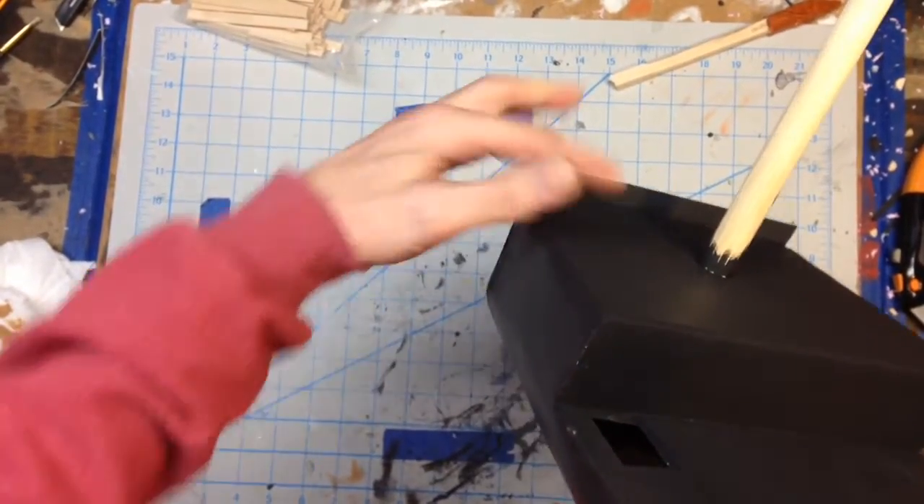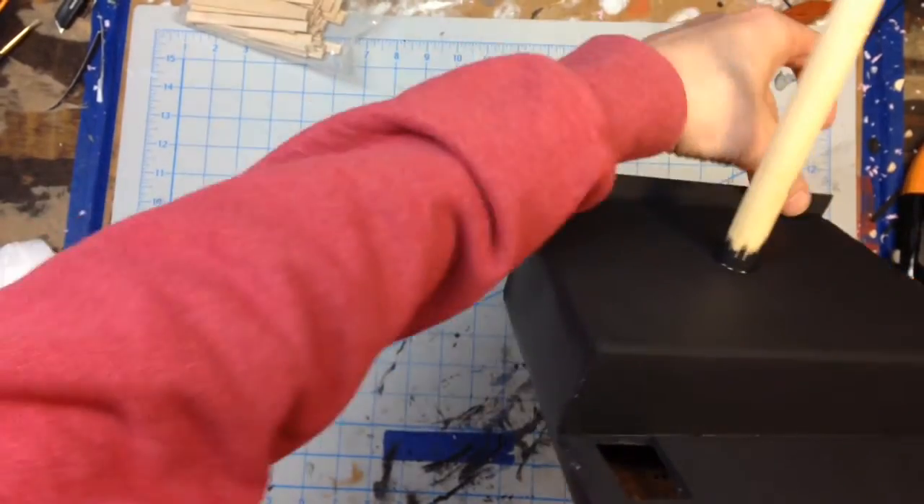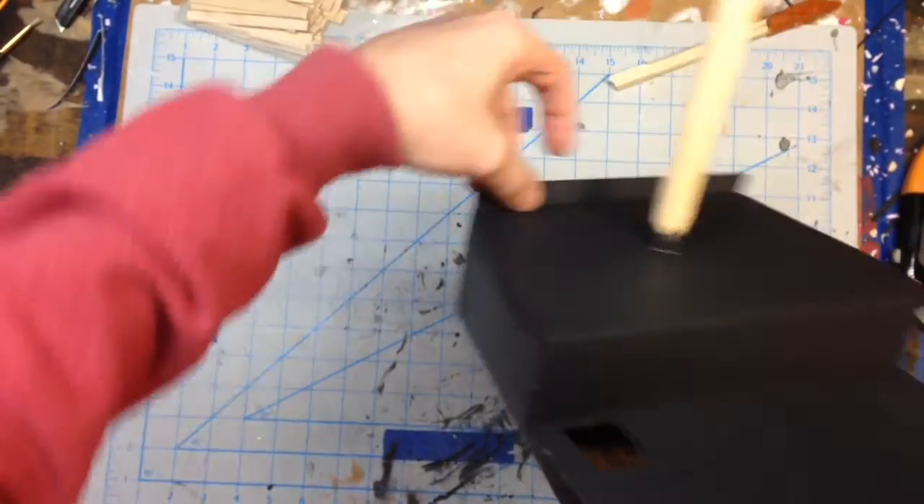Left a little lip here that will be part of when I do the covering — I'll work that into the railing.